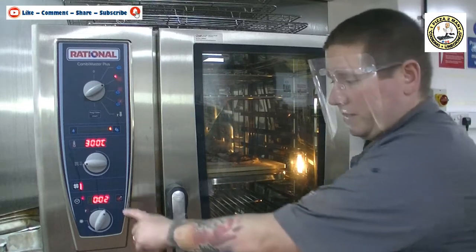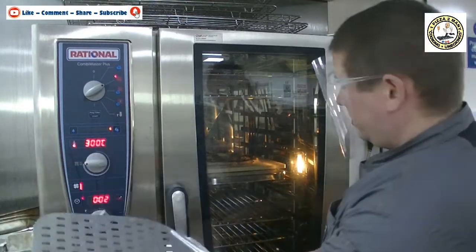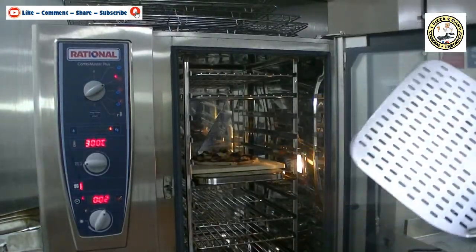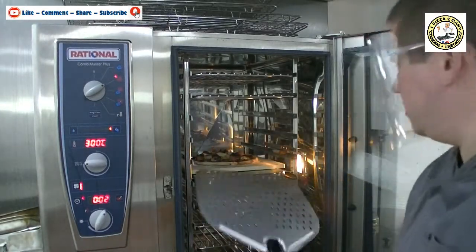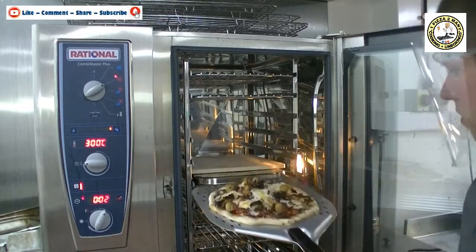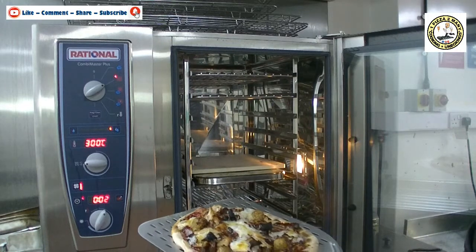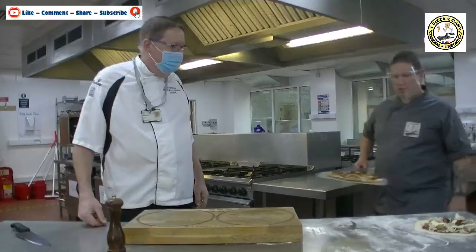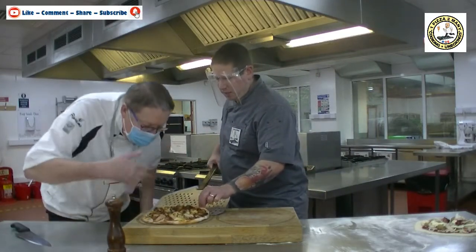We're now four minutes in — we set it for six, so we've got two left. I'm going to open it because it looks pretty done, to be honest. Oh, it smells amazing! Look at that — done. Let's take this over to the chopping board.